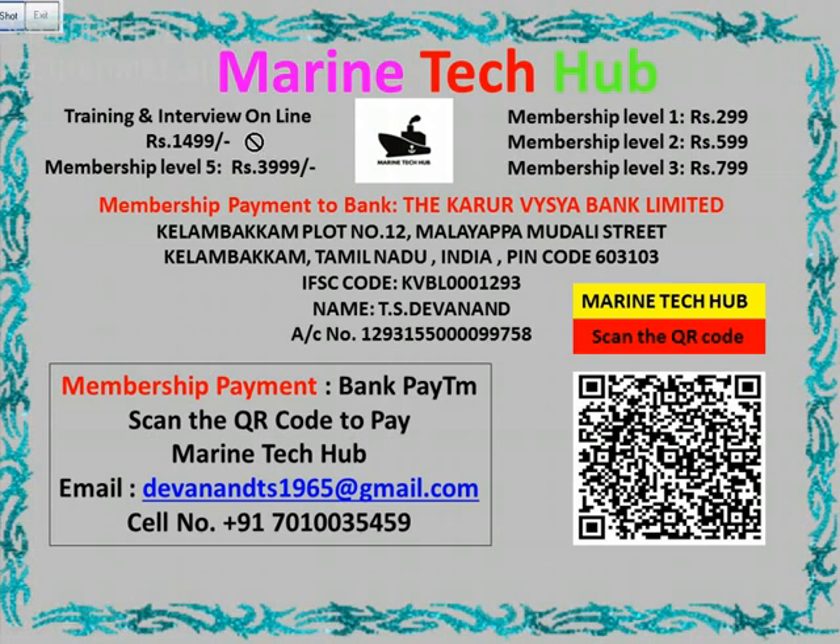And online training. I am giving online training for Rs. 1499. Plus if you want to subscribe you can pay me. The bank details are here if you want to pay through bank, and if you want to pay through Paytm you can scan the QR code.